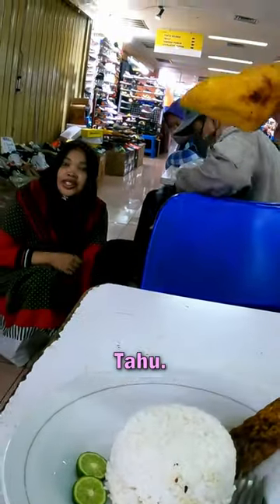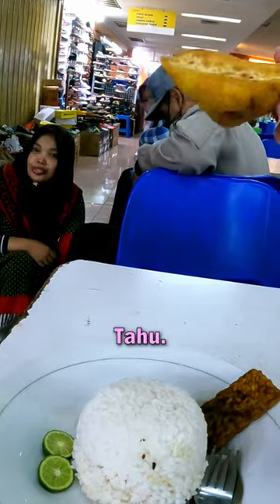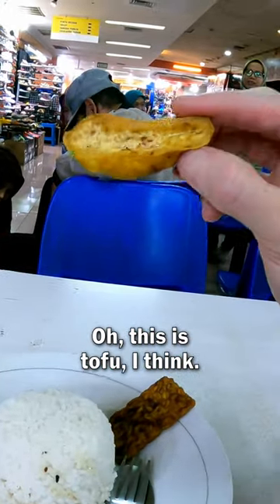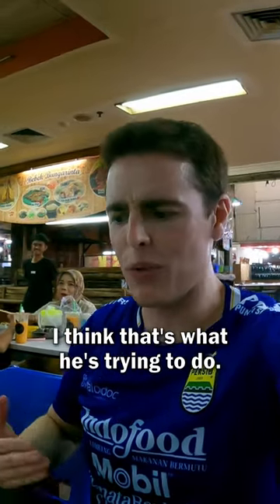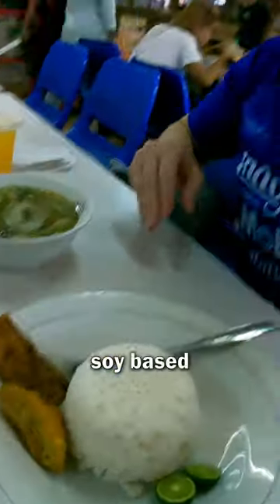This... what is this? Tahu. Oh, this is tofu, I think. Like, fried tofu. They're trying to turn me into a soy boy — that's what he's trying to do. It's all soy-based things.